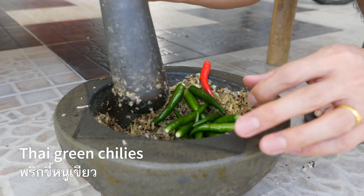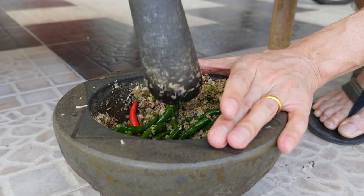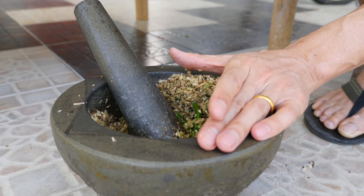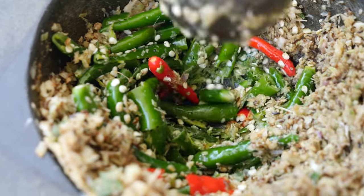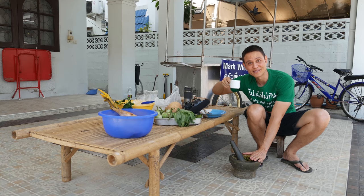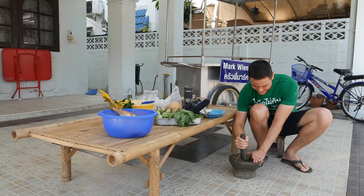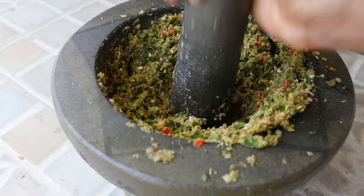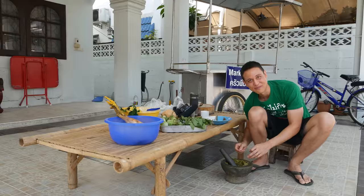So in go all of the chilies. I'm gonna add one handful first, pound them up a bit so they don't go flying, and then add some more. We'll be using all of those chilies. At this point you're just gonna keep on pounding. I have a cup of coffee — you might want to grab some coffee too. And then keep on pounding. You can really see the green color coming out of the chilies.